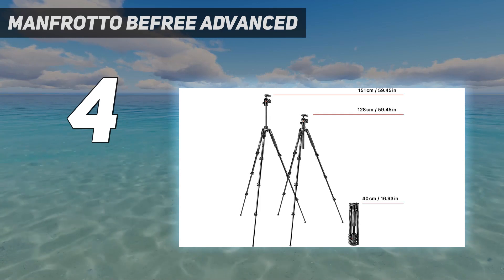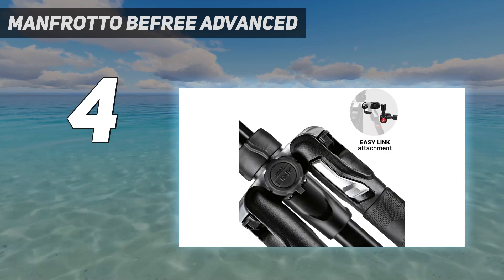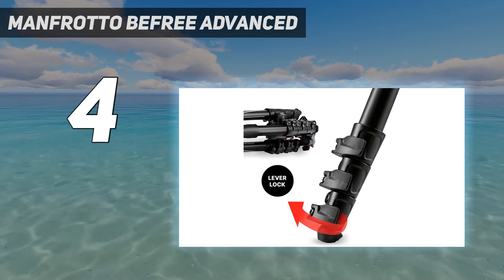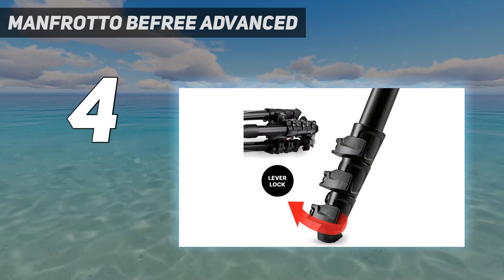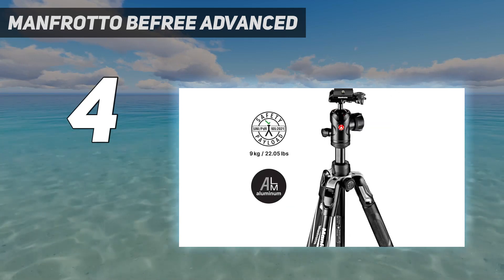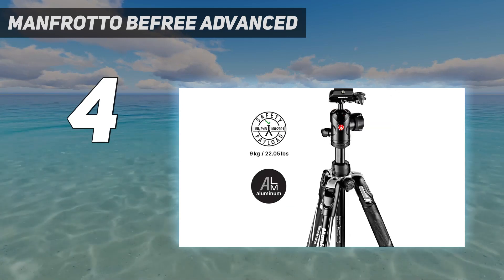It's a small price to pay, and one we'd say is probably worth it, thanks to the high-end features like wrap-around twist-lock rings on the leg sections and an aluminum 200PL Pro baseplate. So unless you absolutely need a really compact tripod for travel, it's a trade worth considering.